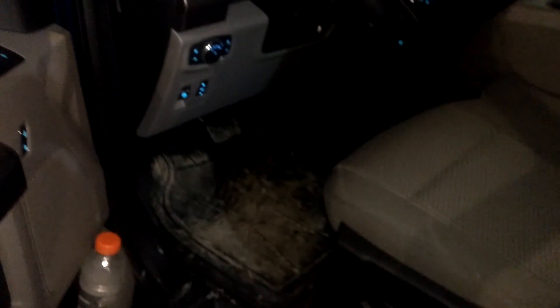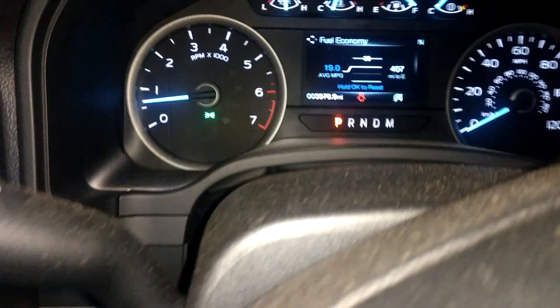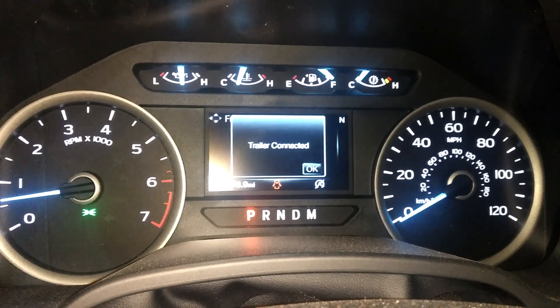We'll come back to the vehicle — it has to be running. It'll recognize a trailer with the key on, but it won't turn the 12-volt supply on unless the engine is running. So we'll press the brake pedal for about three seconds and the computer will see that there is a trailer back there.